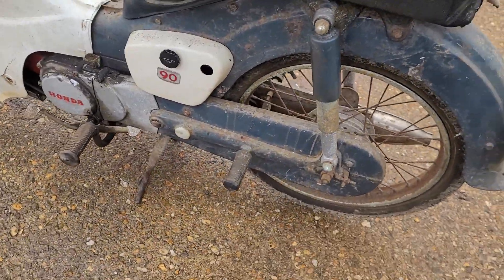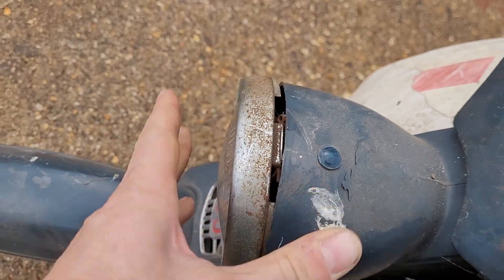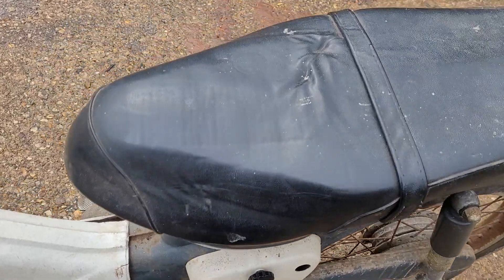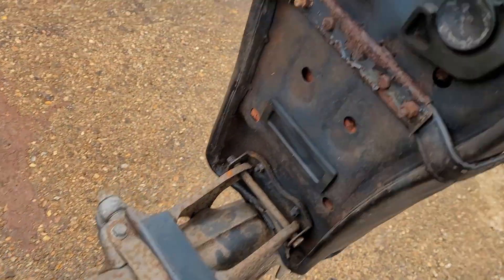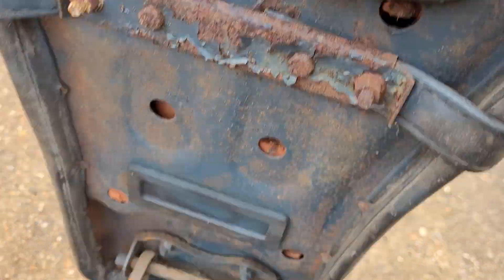It's got a little bit of a plastic crack there, but it's pretty much all there. Under the seat, the seat base is pretty good, apart from the big old spiders holding it together.